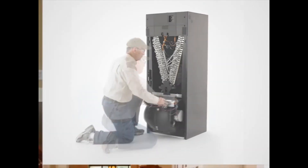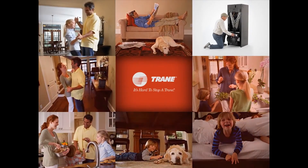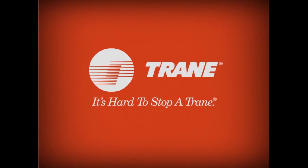From the expert engineers who designed your Hyperion to the knowledgeable dealer who installs it, you'll know that Trane is dedicated to quality and comfort every step of the way.